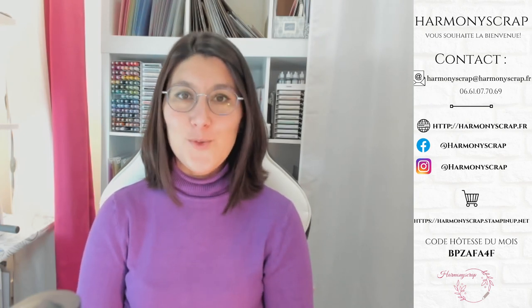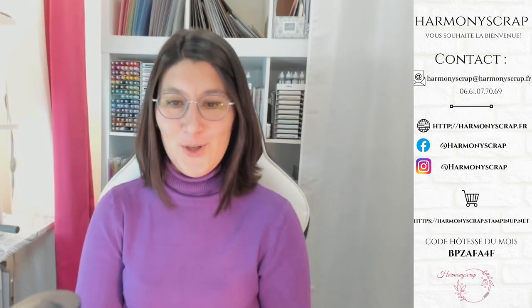Vous pouvez aussi vous abonner à la page Harmony Scrap pour être informé des prochains lives, ou bien sûr à mon blog HarmonyScrap.fr, ou encore ma chaîne YouTube Harmony Scrap, sur laquelle vous retrouverez tous les lives que j'ai faits depuis mes débuts. Ça me fait rire parce que quand je revois mes premiers lives, ça fait un petit peu peur. Mais bon, on grandit, on mûrit et heureusement, on évolue.